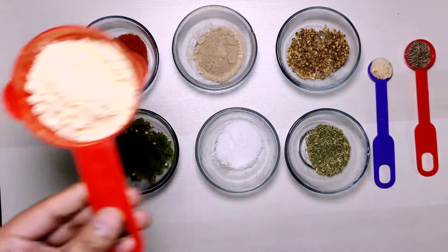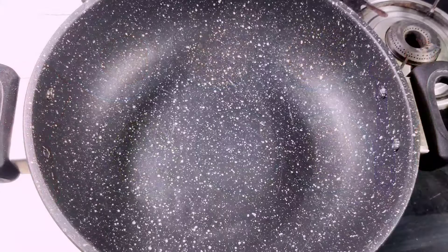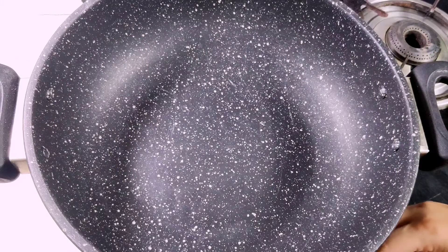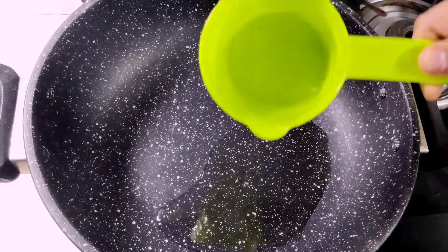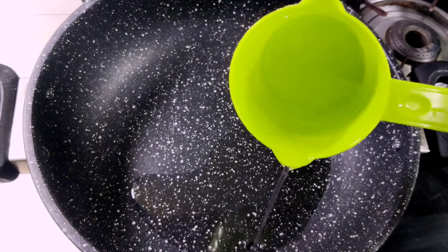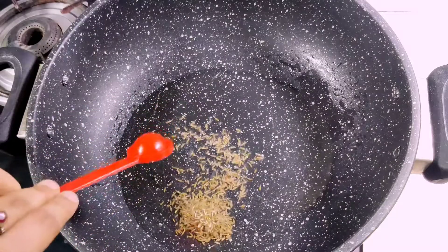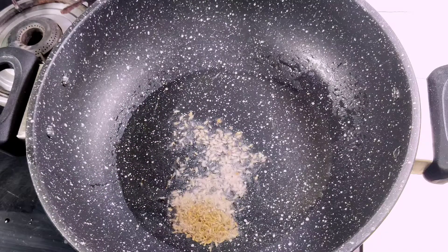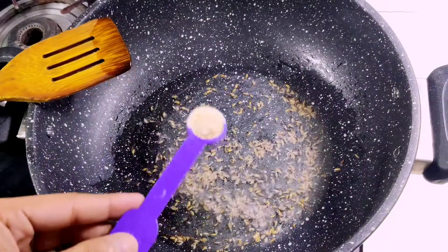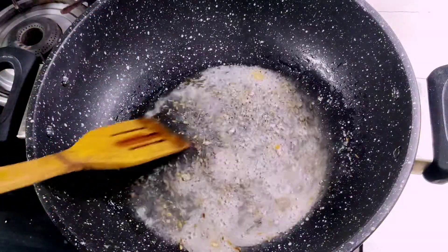Last, 4 tablespoons of besan. Now I turn on the gas flame and add half cup of Fortune oil to the wok. I will set it to medium flame, then add hing and cumin seeds.